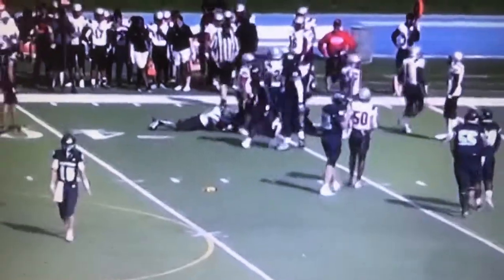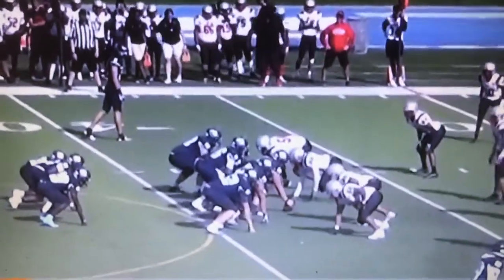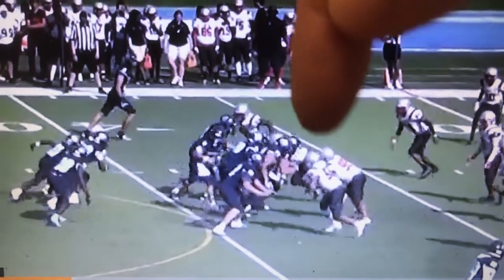Okay, so let's go now and play slow-mo. This is JJ.